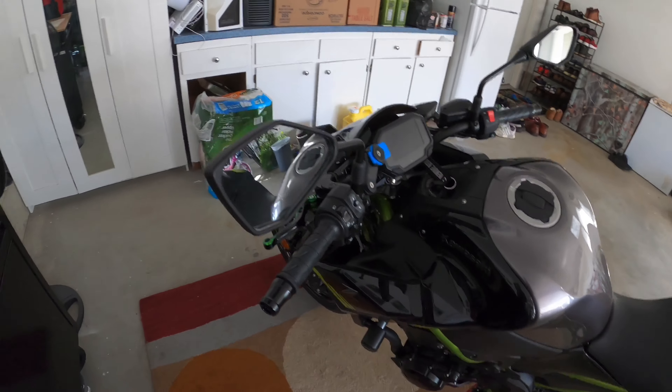Hi guys, this is my garage. That was my first bike — a Ninja 250. Then I had the CBR600, then the MT-09, and I just got this Z900.